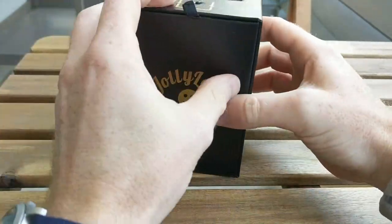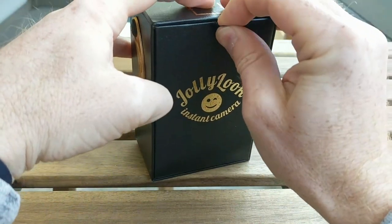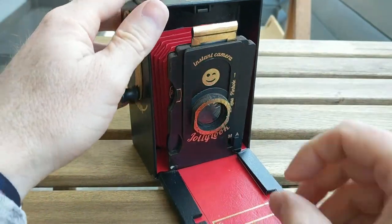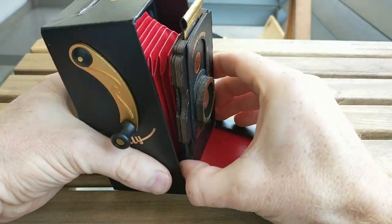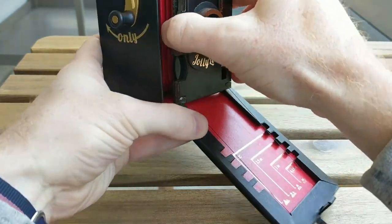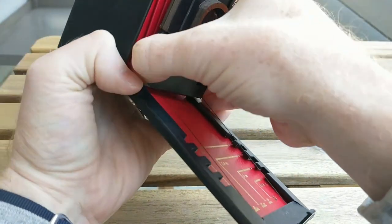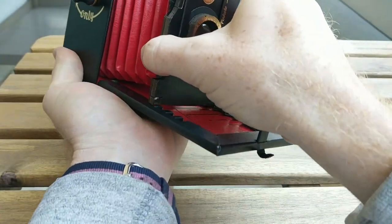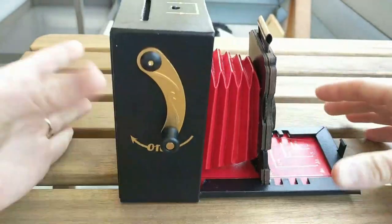I caused a bit of a hubbub on the Worldwide Instax Shooters Facebook group by noting that I got one of these at retail, apparently before any of the backers from Kickstarter did. Sorry if I caused any stress, but I wanted to let you guys know what some of the issues I ran into, so when you get your Kickstarter cameras, you can look out for them as well.